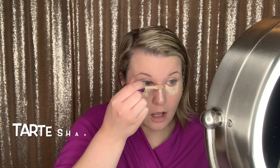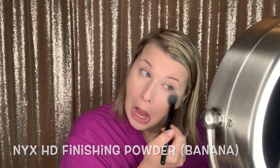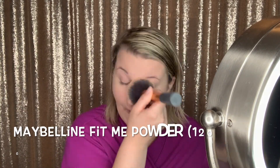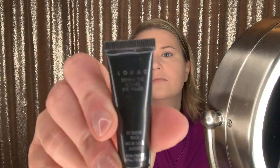I'm applying that with my EcoTools sponge. Next, I'm going to be applying Tarte Shape Tape Concealer in the shade Light Sand, and I'm blending that out a little bit with my finger and then also with the sponge as well. Now I'm going to be setting that with the NYX HD Finishing Powder in the shade Banana — I hit pan on that recently, I love that product. Also going to be setting the face with the Maybelline Fit Me Powder in the shade 120 Classic Ivory.